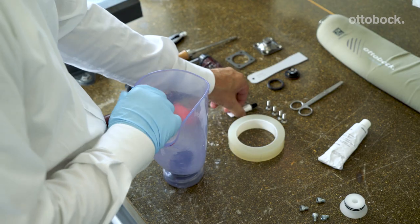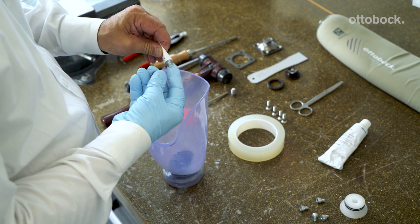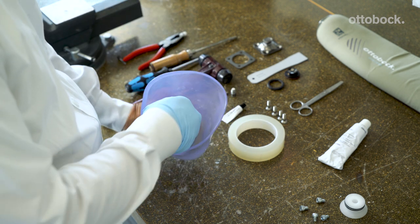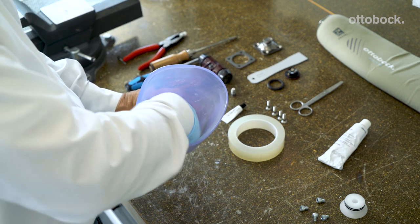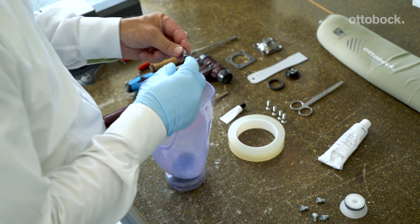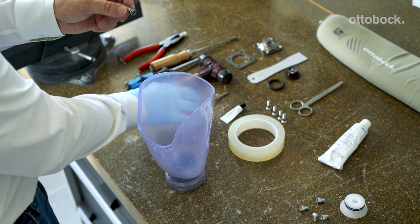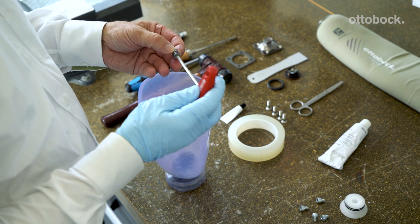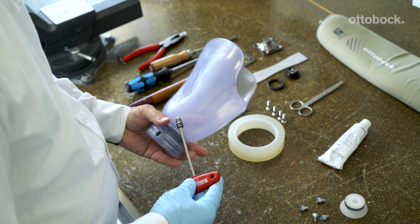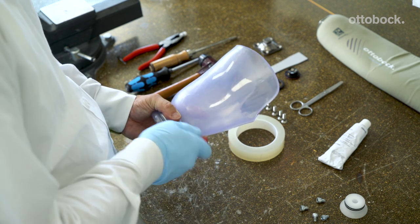Using the small tube of grease provided with the DVS pump kit, apply a thin layer to the inside of the DVS pump housing as shown. In addition, apply grease to the two O-rings on the valve housing. Be careful to get no grease on the duck bill valve, and insert as shown. Screw the valve bushing into the DVS housing tight enough to make a seal.